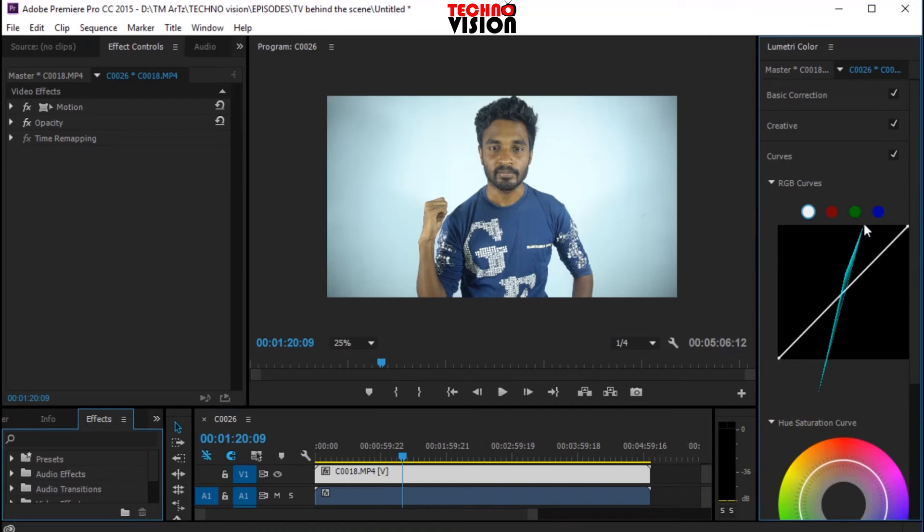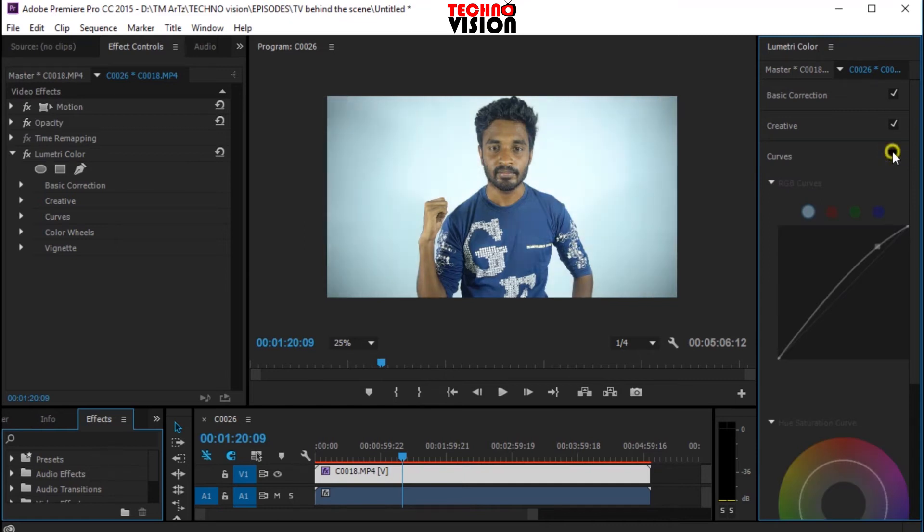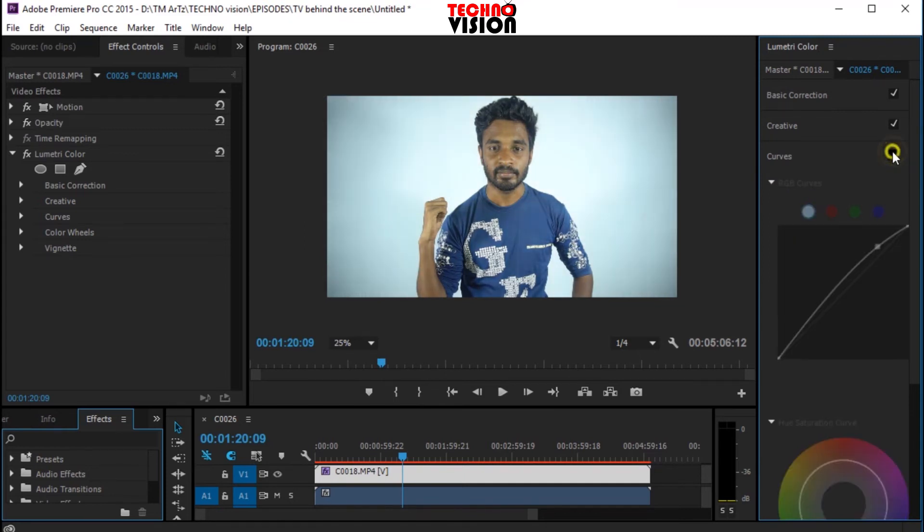Then we can watch the curve. I'm using 8A. Then I'll right-click on the layout and adjust. I got the brightness on the front. The colour is using 8A. Then I put contrast on the camera.